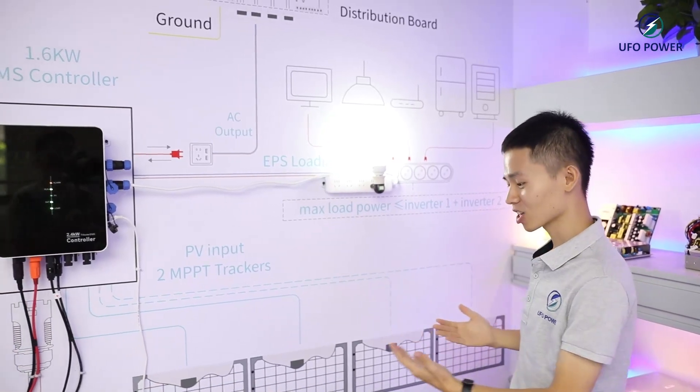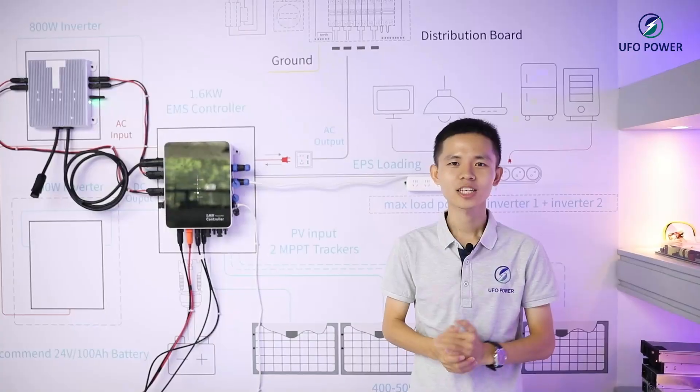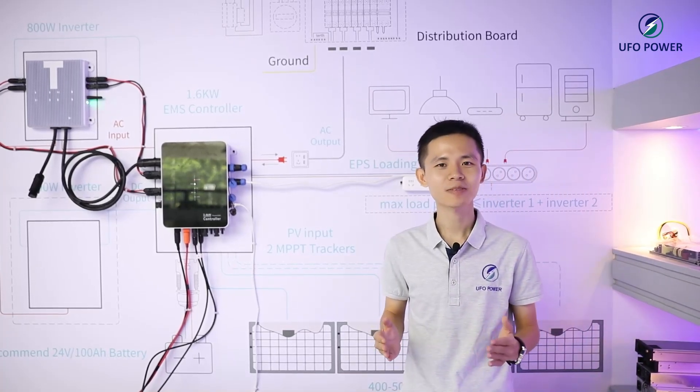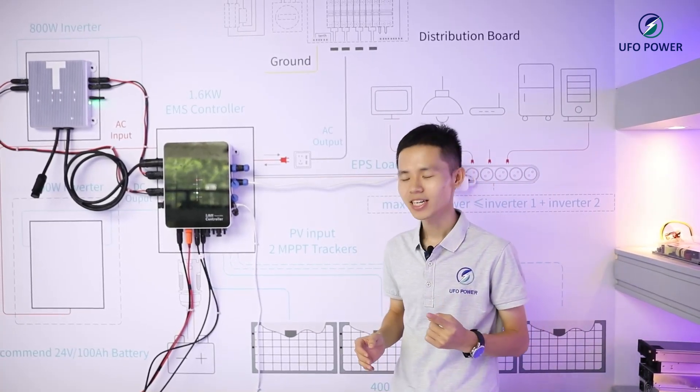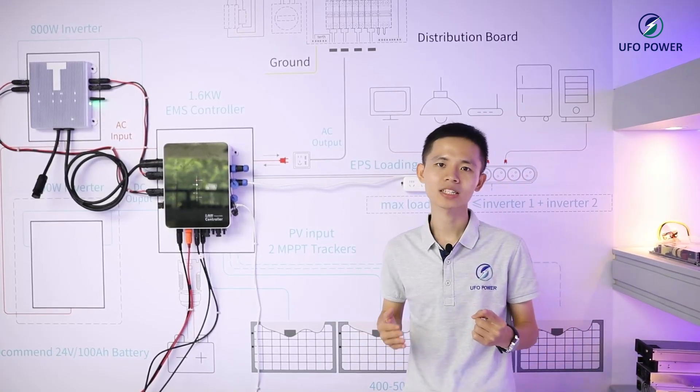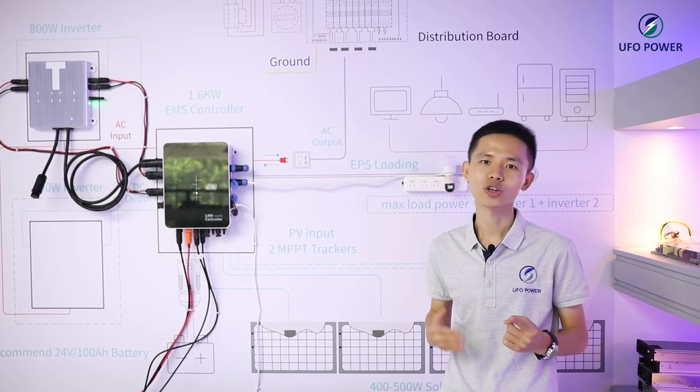These balcony systems successfully inverted. Install the balcony solar systems on your balcony and you will get many benefits. First, it's plug and play, easy to install. You can DIY the balcony systems on your own.